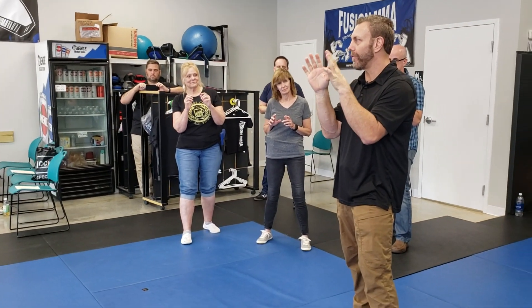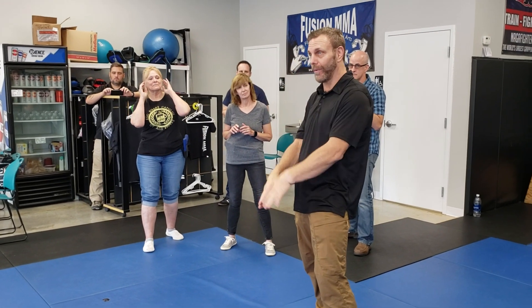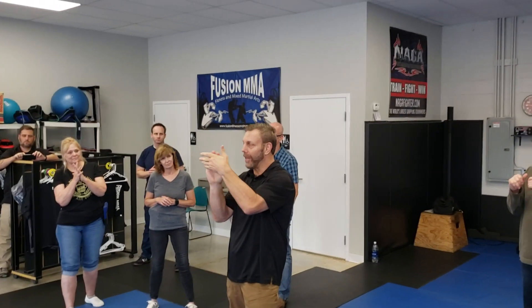Every martial arts coach I've ever had has suggested I put my hands up. There were some old blocks that we do against attacks, but we didn't start with our hands down — we started with our hands up. The hands up is an interference with something coming towards the head.